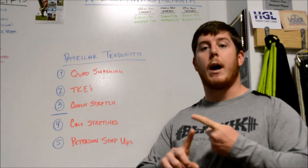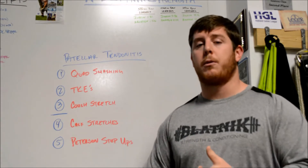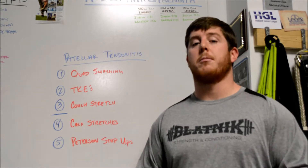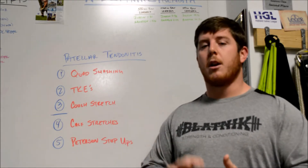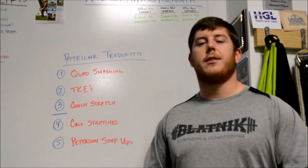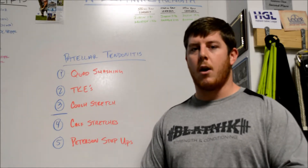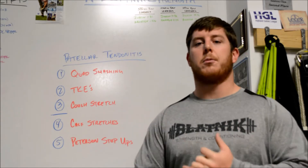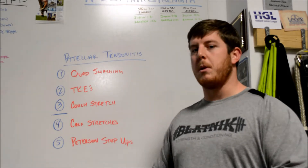First couple things: rest has been number one. I pretty much eliminated a lot of my squat movements for a couple months, trying to feel things out, seeing what caused my knee pain and what didn't, and avoiding anything that did. Number two — and some people go back and forth on this — when I was having pretty acute pain I iced it a little bit; it helped me. I've also done some compression with the floss bands, though trying that hasn't been a big help.